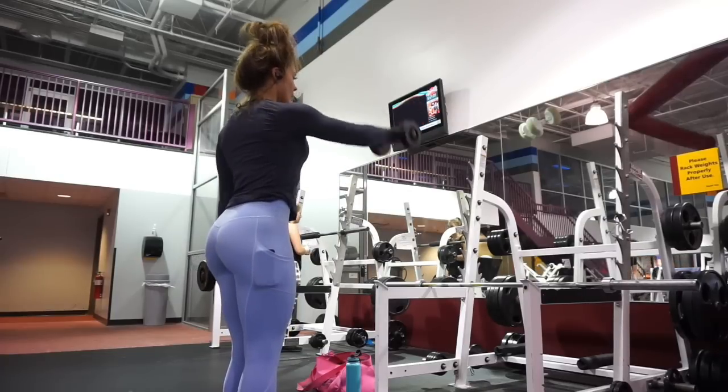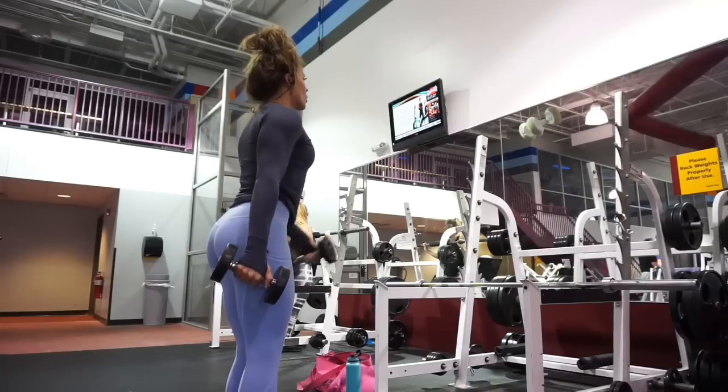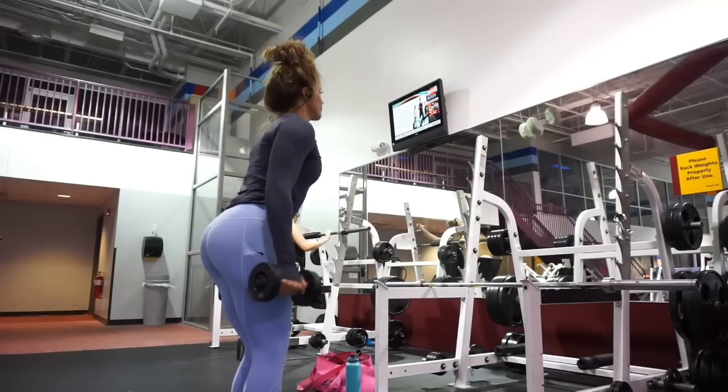What's up, guys? All right. Hey, welcome back to my YouTube channel, another voiceover for this particular workout.